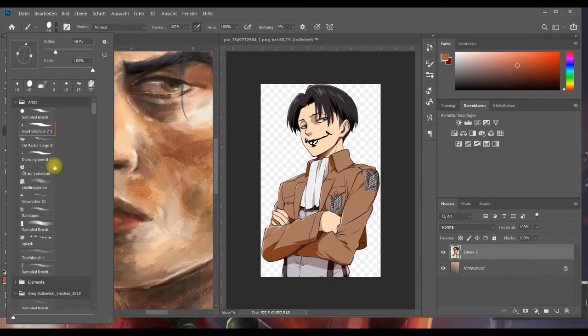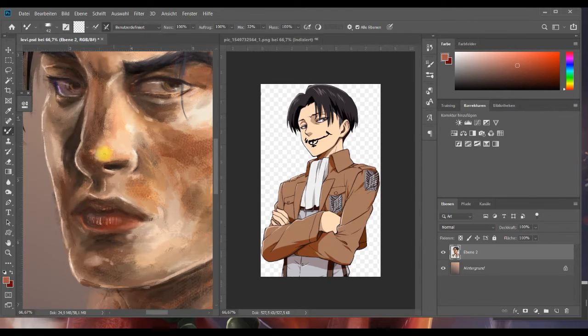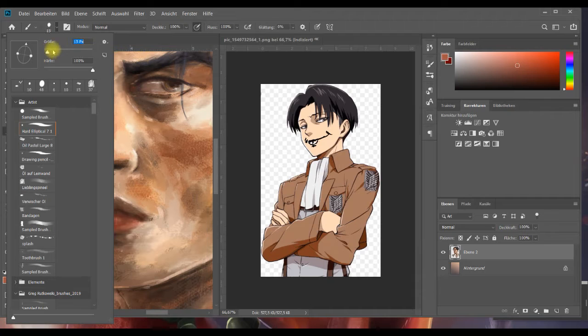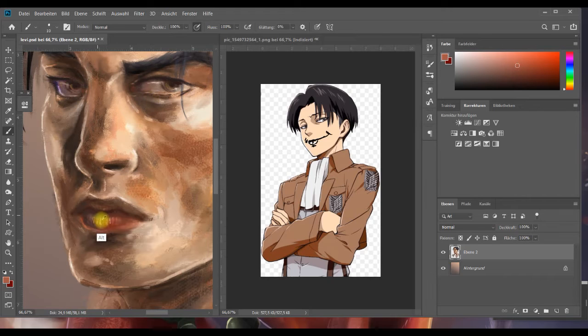Jetzt nehmen wir den Radiergummi – auch mit einer harten Spitze, den gleichen, nur kleiner. Ich lasse ihn auf Deckkraft 30%, dass er noch nicht so viel wegnimmt. Und jetzt gehe ich rein und schraffiere. Dann auf annähernd 80% und schraffiere nochmal. Dann gehen wir schön drüber, bisschen quer. Oben brauchen wir nicht so viel Licht – die Oberlippe hat selten so viel Glanz, da müsste schon richtig viel Lippenstift drauf sein. Ich füge das dann zusammen auf die darunterliegende Ebene, und nehme mit meinem Mischpinsel die harten Übergänge raus. So habe ich eine ganz gute Lippentextur. Ich verfeinere noch ein bisschen und setze nochmal hellere Akzente rein.